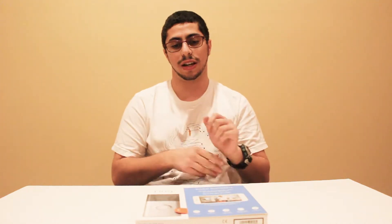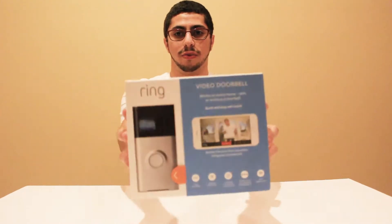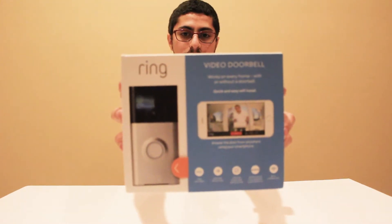What's up YouTube? It's Aaron back with another video. This is video 7 for GP Tech, and today I'm going to be unboxing the Ring Smart Home Doorbell.